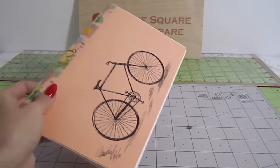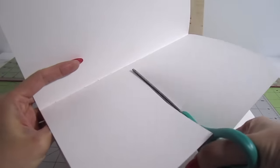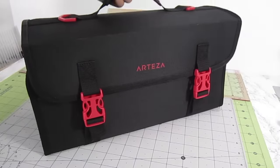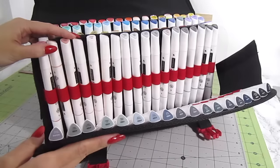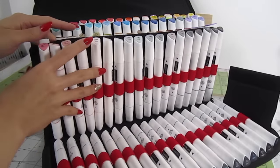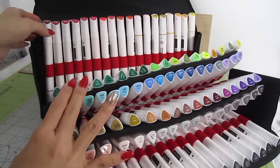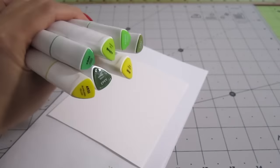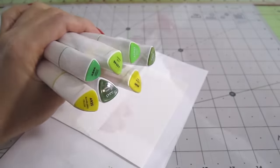For the leaves, I'll be using ordinary sketchbook paper. It's thicker than printer paper but thin enough to create a realistic leaf. For the color, I'll be using this gorgeous set of Arteza alcohol ink markers. This is the 120 pack and it has every color of the rainbow. I'll have the color names listed in the description box below.